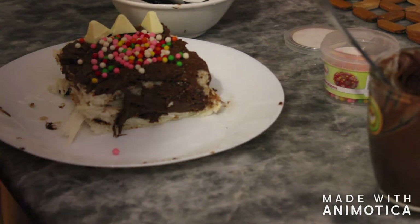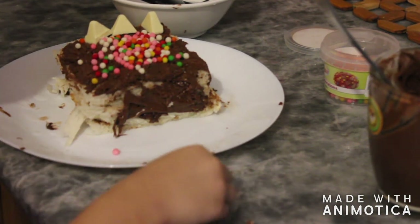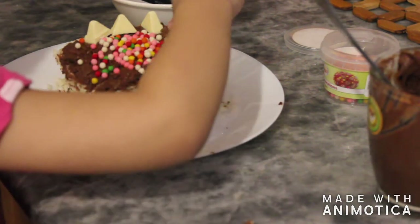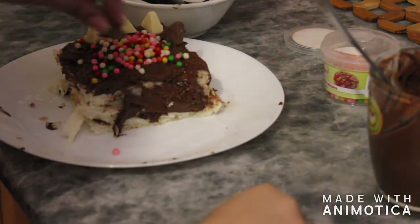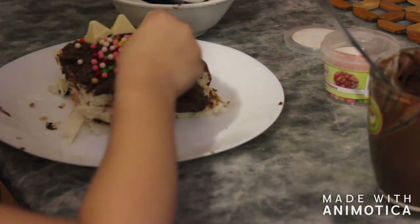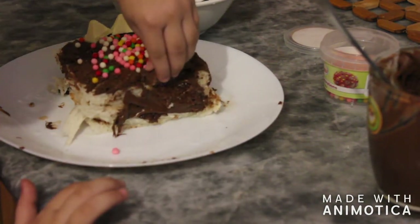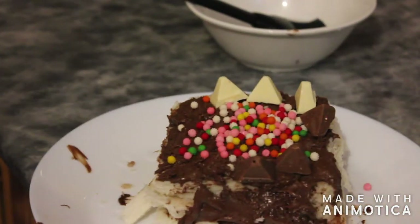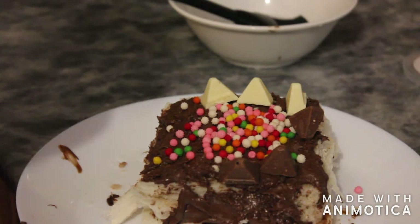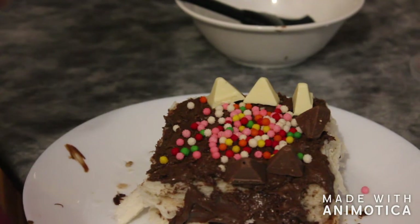Yes, I like this. Thank you. Put it on the plate, Inshira. I need more chocolate. That's enough. Now let's put it in the fridge. Fridge? Yes. The cake cannot make a cream cake always.